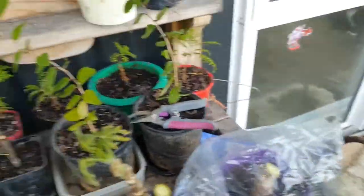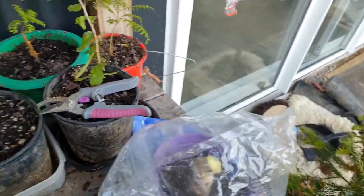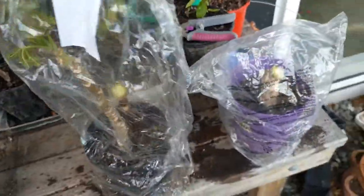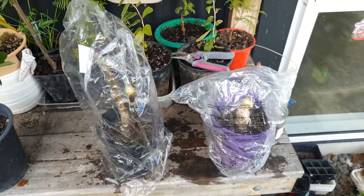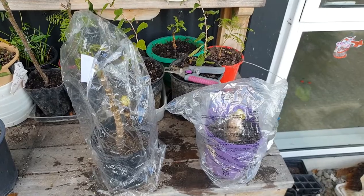Just throwing some cover on it — I believe that will be enough to keep it moist and happy. That's got a little roof. And they can have the little mini greenhouses. They can go and sit in the greenhouse out back where it's a bit more shady but warm. Hopefully they will take in a few weeks.